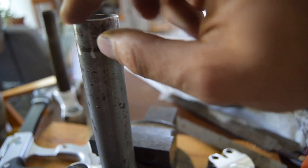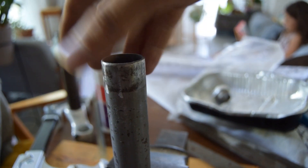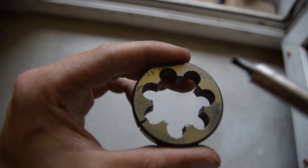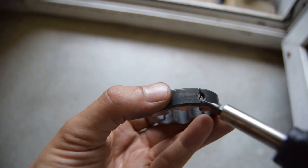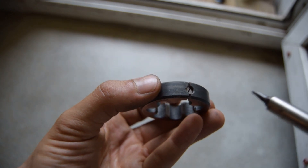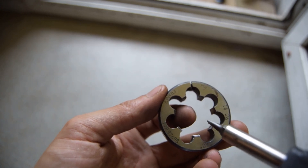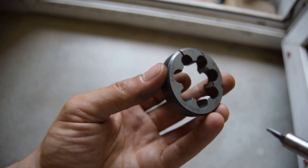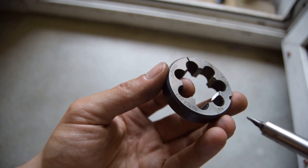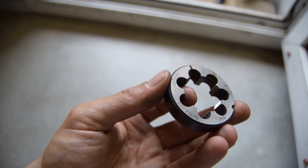I've filed down and chamfered the end, and now I'm going to put some cutting oil on and see if we can start threading it. On a lot of dies there will be a screw, and what that does is it spreads open the die — it dictates the amount of pressure against the tube and the depth of the threading. At the beginning you want it really opened up, and then when you re-thread you can tighten it slightly so the threading becomes a little bit deeper.